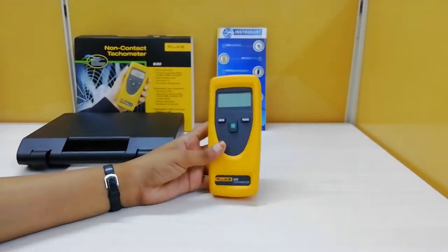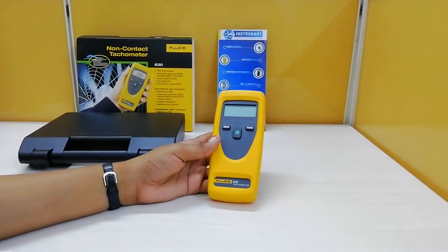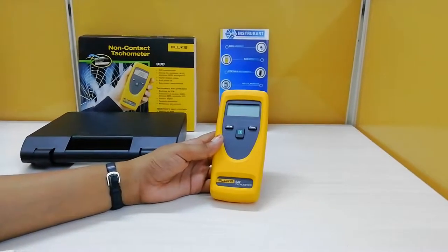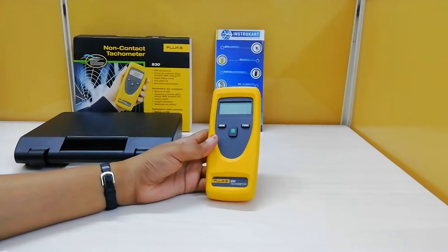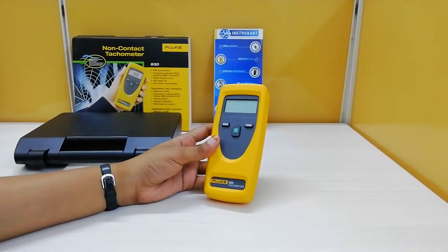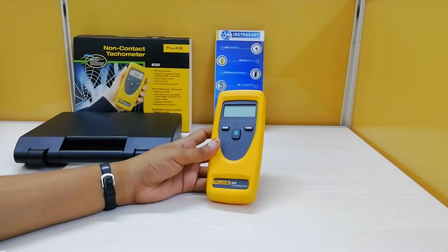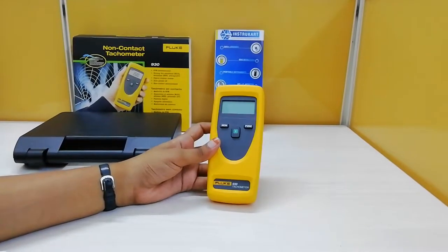The handheld 930 tachometer has a minimum configuration with high accuracy, and can measure surface speed and distance. It is the more affordable option and offers consistent quality. Basically, tachometers come in two types: contact and non-contact tachometer.